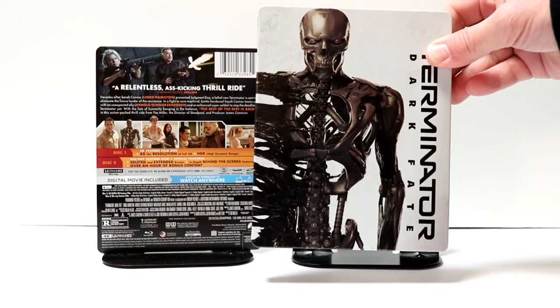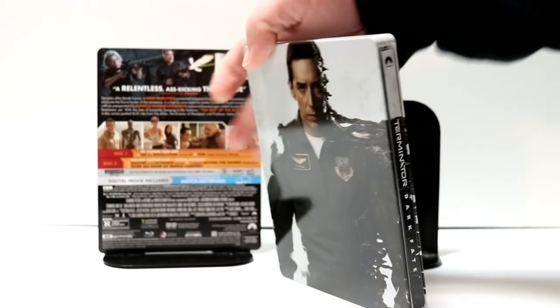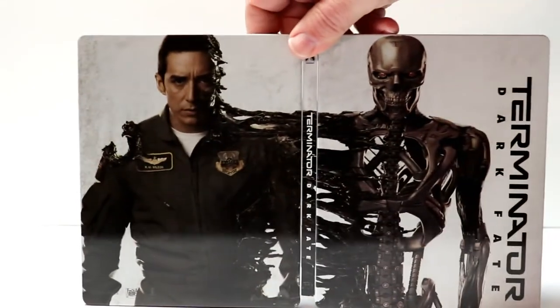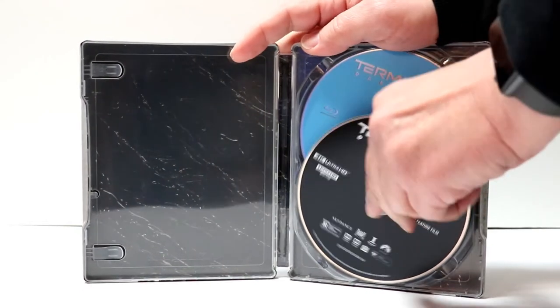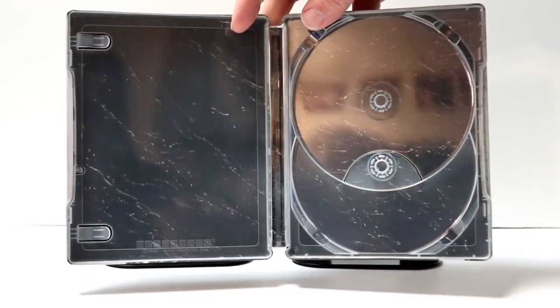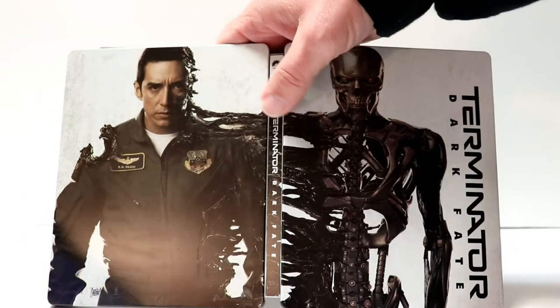It is kind of a glossy steelbook. And here's the spine, and here's the back — really nice. You open it up and the artwork just continues and melds into each other. On the inside we have our 4K disc in the front and our Blu-ray disc in the back, with really no distinctive artwork on the inside. This material here connects the two.